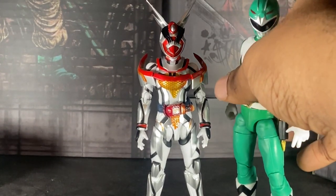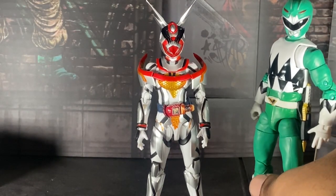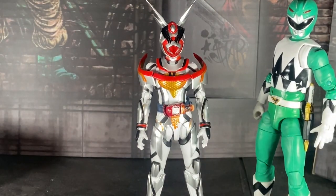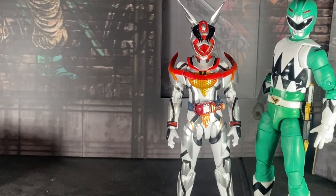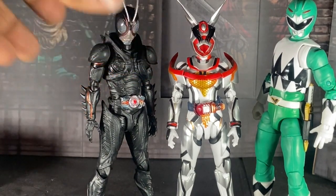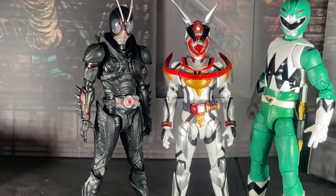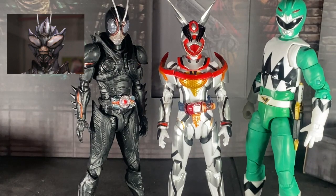Here she is with Ginga Green himself. And here she is with Black Sun. Do you guys see the size difference? It looks pretty good. Tamashi, when are you going to release Aoi's kaijin form from Black Sun? I would buy that.